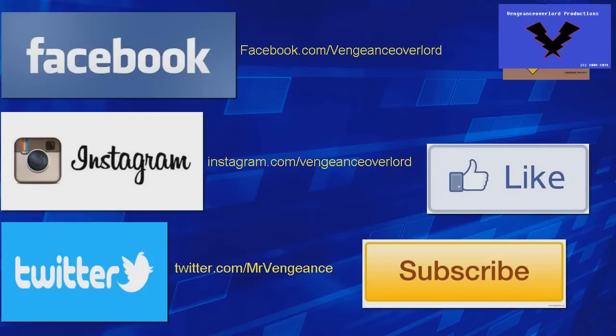Thank you for watching this video and don't forget to check out my Facebook, Instagram, and Twitter links in the description below for more information about new items which may be featured in future videos.